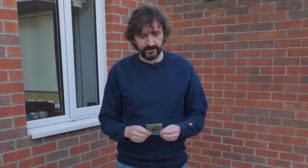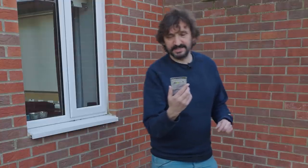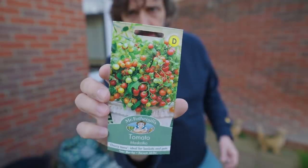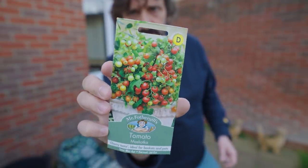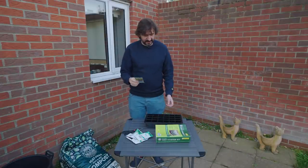You can grow any type of tomato in a bucket, but what's quite useful is to have bushy ones rather than ones that go up a stick. These are Mascot tomatoes — never had these before. That's what it's going to look like in the end: loads and loads of lovely cherry tomatoes coming out in the summer.